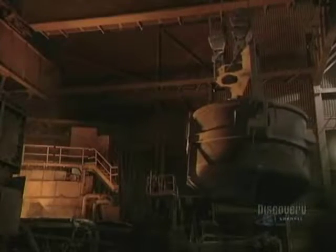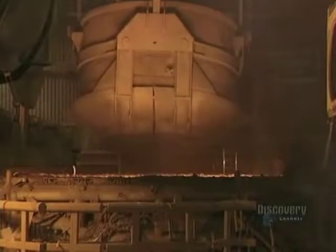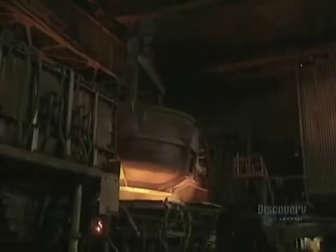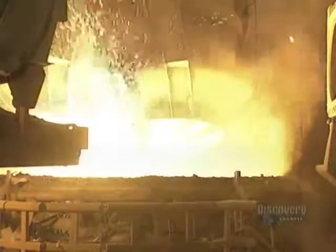This furnace reaches a temperature of 1,650 degrees centigrade, hot enough to liquefy the metal. It is heated by 3 electrodes and by 4 natural gas burners. The contents of the basket are dumped into the furnace.